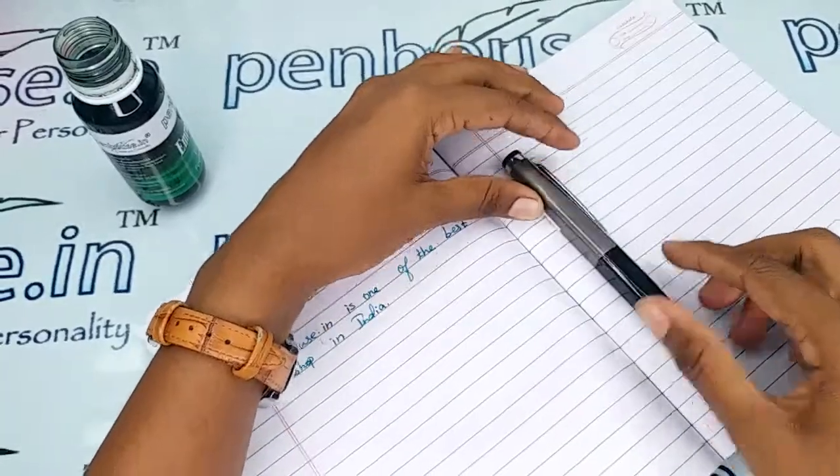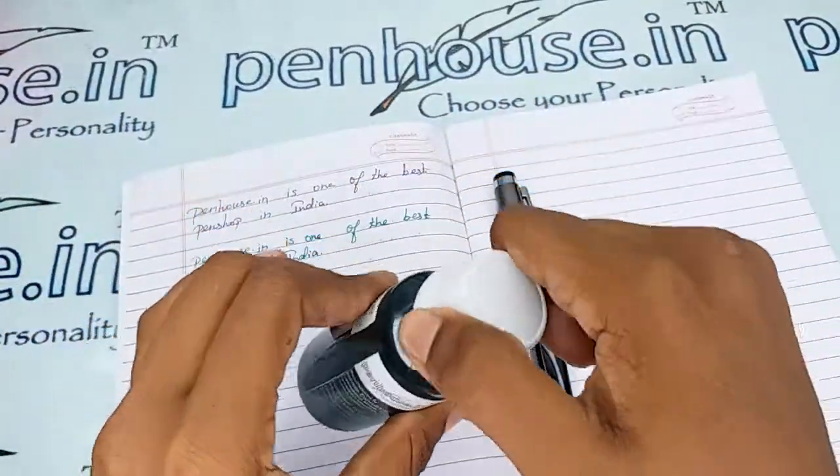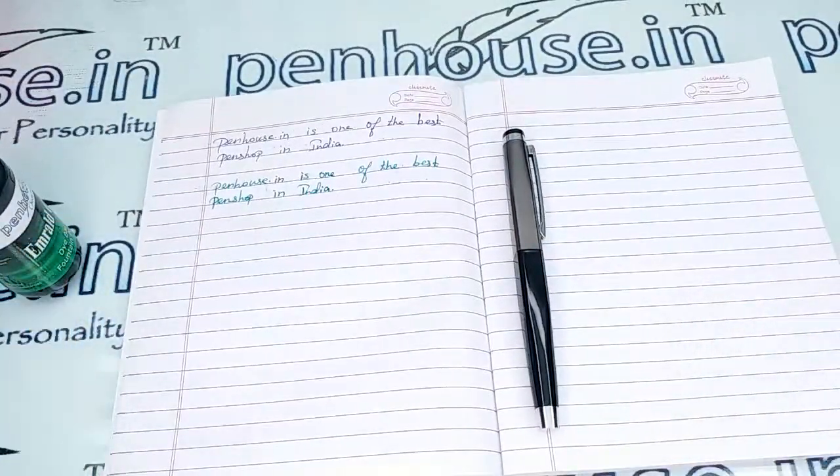If you have any query about this pen, you can ask in the comment section or you can make a call to our mobile number. Thanks for watching this video, thank you.